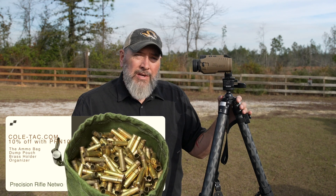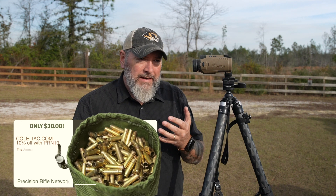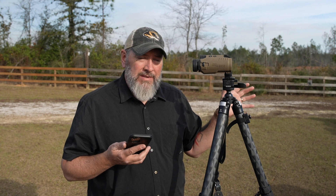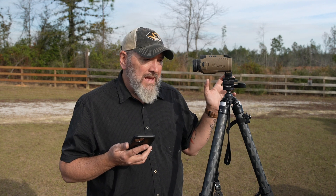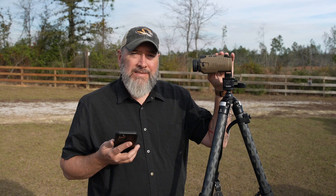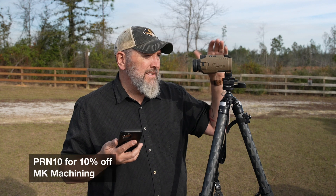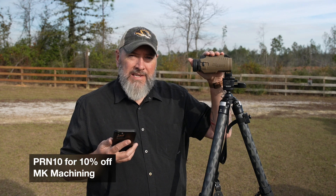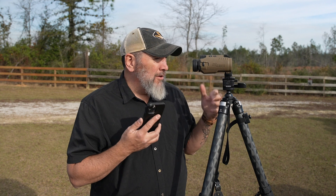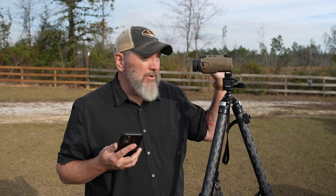I'm going to show you some through-the-scope footage. We're going to start out with the SIG app. This rifle I'm using — the Aerosolus SIG GT — has already been trued out. I've been using the Kestrel for a while, but I wanted to add the profile into the SIG Kilo so that when I hit the range button at any given distance, the data that comes up on the SIG is going to match the Kestrel, and I'll be able to quickly range a target, get a solution for the rifle, and make a shot.